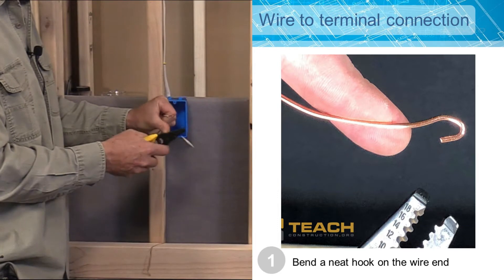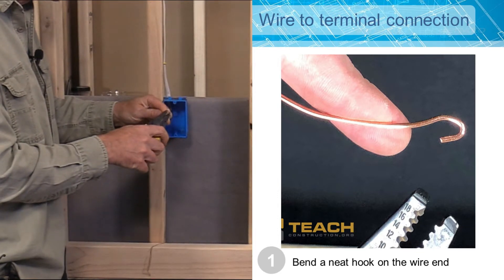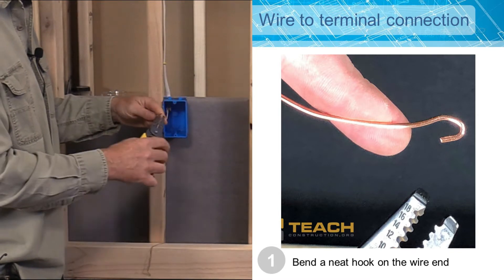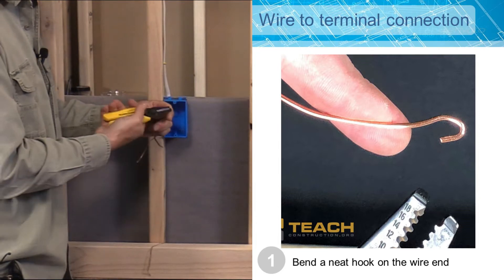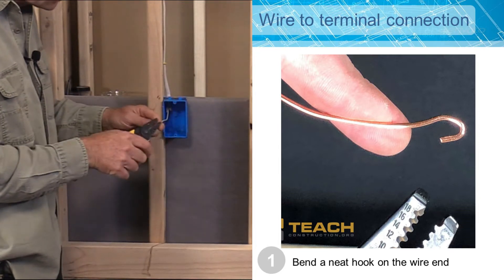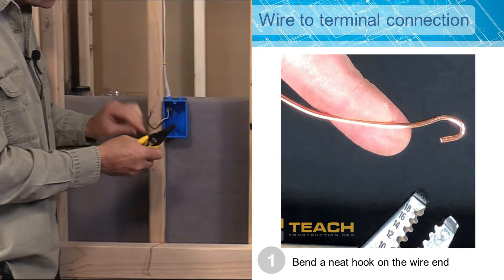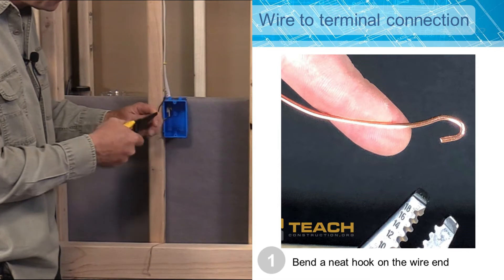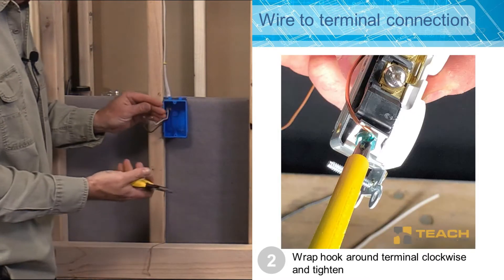This is also 14 gauge wire, so I'm using my 14 gauge stripper notches and I'm stripping back about 5 eighths of an inch. I'm going to go ahead and bend a hook on my neutral, bend a hook on my hot wire, and then bend a hook on my ground wire. There's my three hooks.